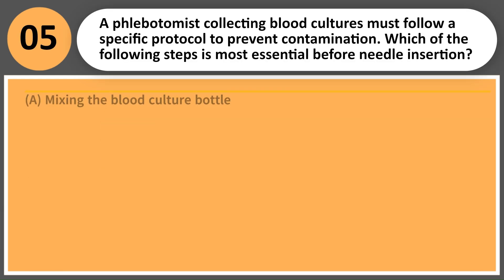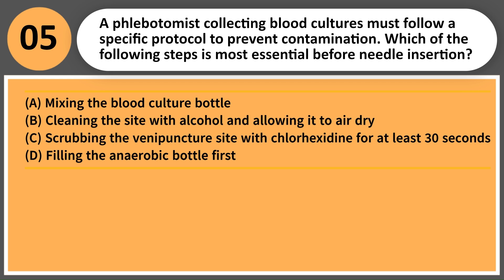A phlebotomist collecting blood cultures must follow a specific protocol to prevent contamination. Which of the following steps is most essential before needle insertion? A. Mixing the blood culture bottle. B. Cleaning the site with alcohol and allowing it to air dry. C. Scrubbing the venipuncture site with chlorhexidine for at least 30 seconds. D. Filling the anaerobic bottle first.